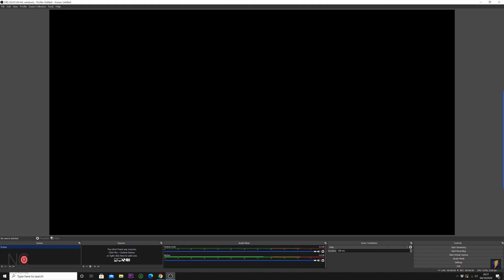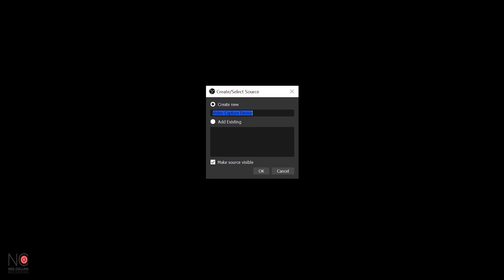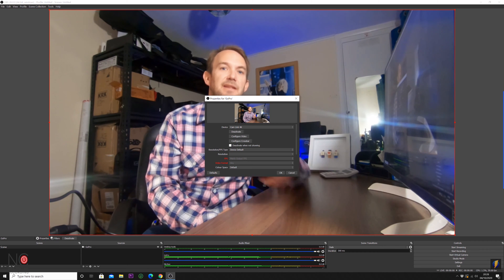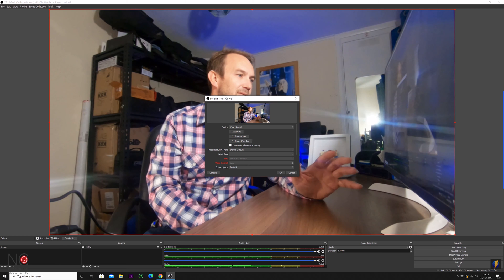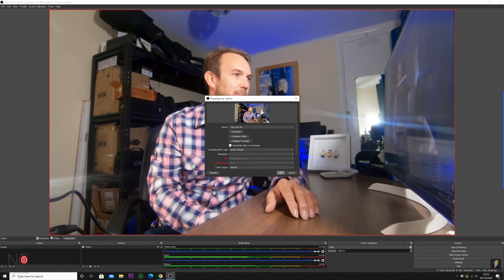When you open up OBS Studio you'll be confronted with a blank screen, because we haven't yet added our GoPro as a source. Go down to the Sources tab, click the plus button, go to Video Capture Device, name it GoPro, and click OK. Now you can see the GoPro feed on your OBS screen. Click OK.